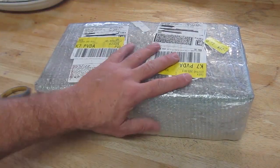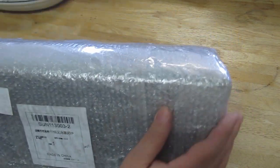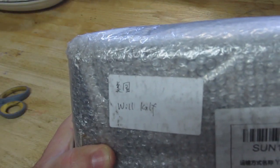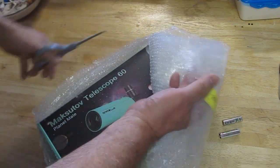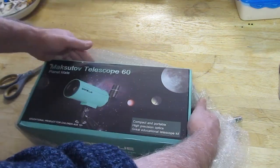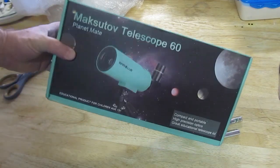Hi, it's Will from StormTheCastle.com, and here on YouTube I'm doing Epic Fantasy. This is my latest video — an unboxing and telescope review. I'm marking this video as a paid promotion. Although I'm not getting paid for this review, the company did contact me and ask if I'd like to do a review, and that I could keep the telescope.